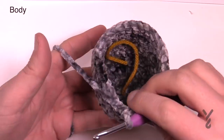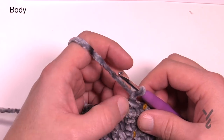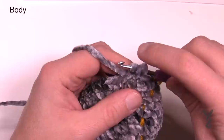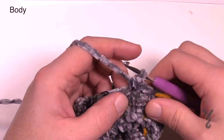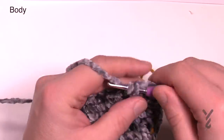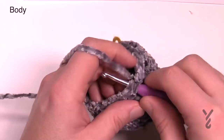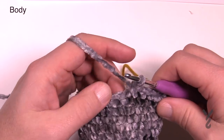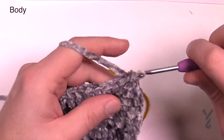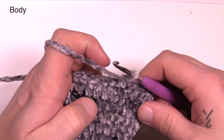Rounds five through eleven are done — it's not a very big bear. Now moving to round number twelve, we're going to do a decrease. Chain up one and put the first two together: go into the first stitch, pull up a loop, go to the second stitch, pull up a loop, and pull through all three loops — that's a single crochet two together. Then single crochet in the next four: 1, 2, 3, and 4, then the next two are together. So it's two together, then four, two together, then four — please do that all the way around.